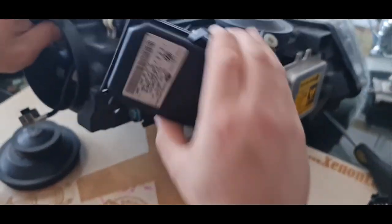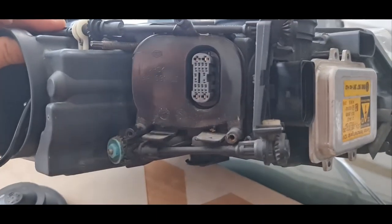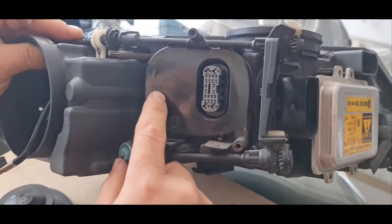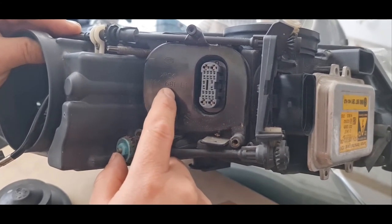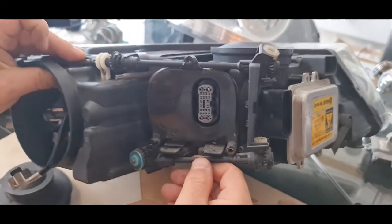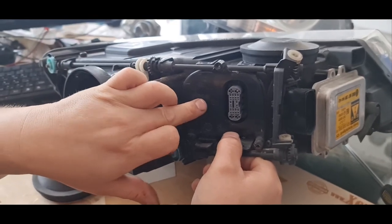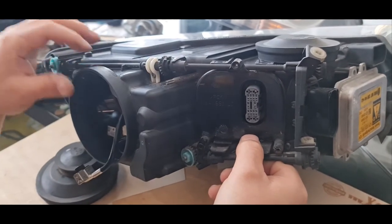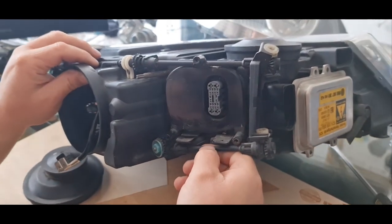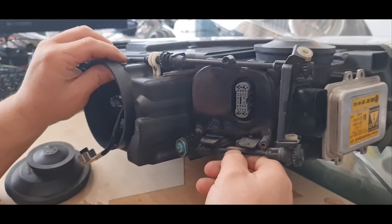We have one more cover here — it is for the IFS module, part number 164-681, and it's for the left side. They are side-specific. Behind this cover you have an H7 bulb, which is the auxiliary bulb for the IFS function. It only activates during cornering, when you are turning right or left.